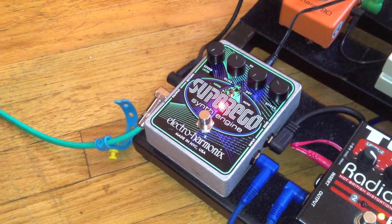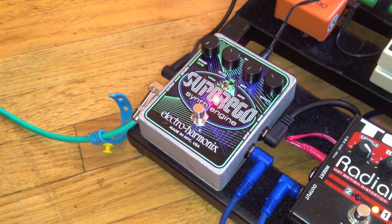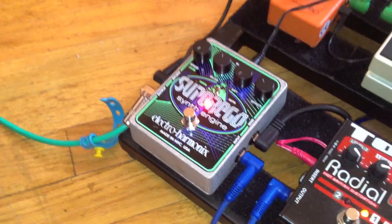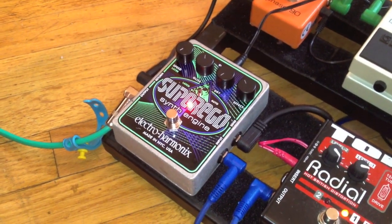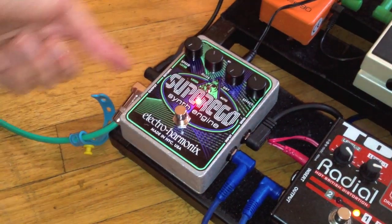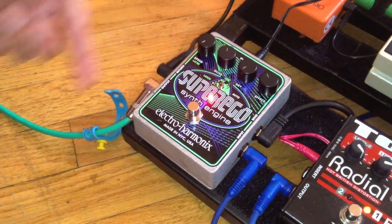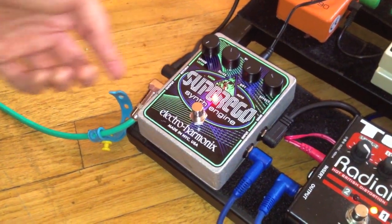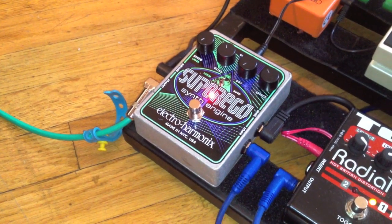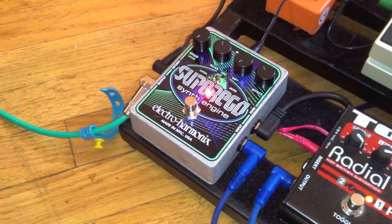In this kind of setting, it's going to give you a very short pizzicato, staccato kind of sound. I'm running an MXR Phaser 90 and a Boss Super Chorus through the effects loop of the Super Ego, which is a cool feature that allows you to put effects on the wet signal alone. That's that kind of pizzicato, staccato sound.